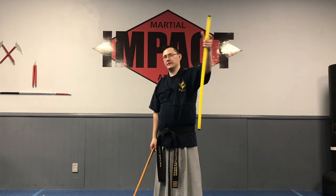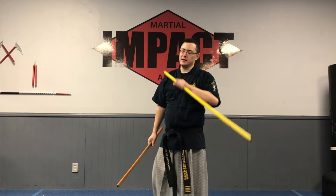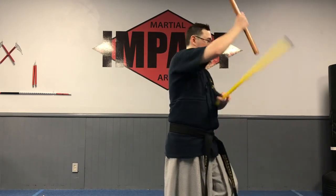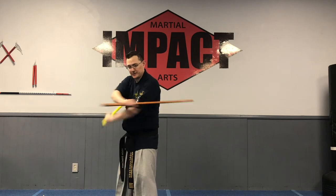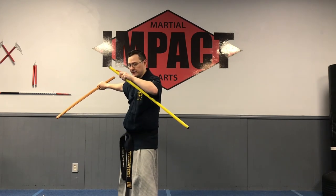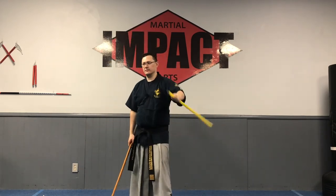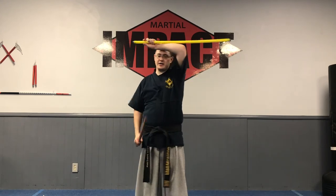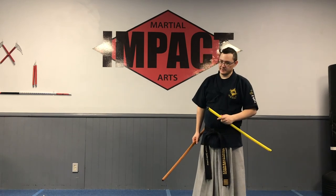I want to briefly address the shimtong shoulder roll with a scabbard, just for some closure. Remember, you just drew the sword and did all the fun stuff, then shoulder roll this way. You're going to shift into reverse grip and then shoulder roll over your right shoulder. Keep it in reverse grip as you high block and thrust — it's the same mechanism as the regular shoulder roll but in reverse grip. That's what you do for shimtong.